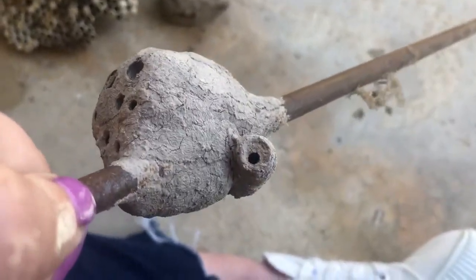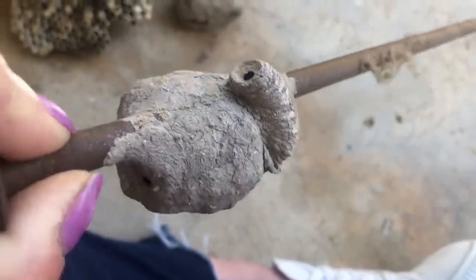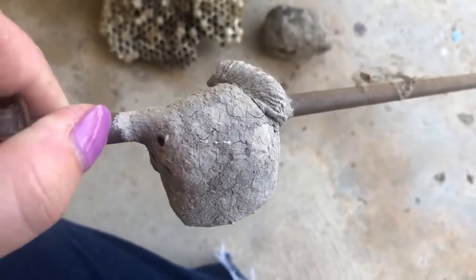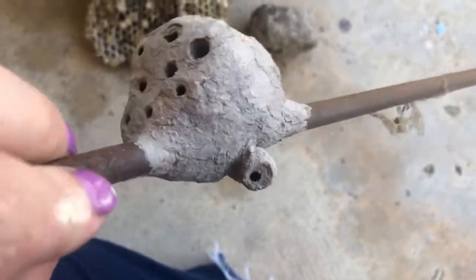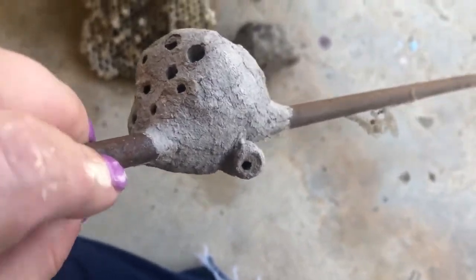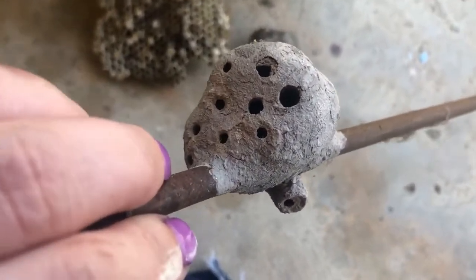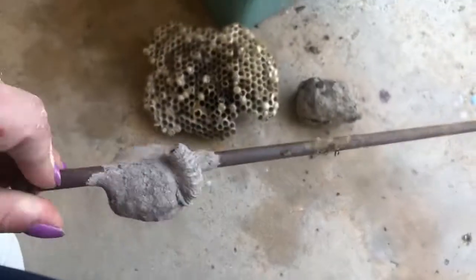That's one of the other solitary wasps. I just think it's really cool that it decided to build a nest on top of an old nest. If you see the hole in that one, that also is where the larvae came out after they pupated and became adults.